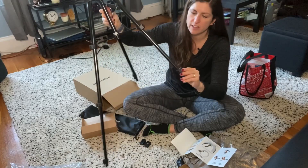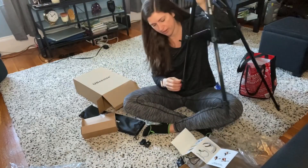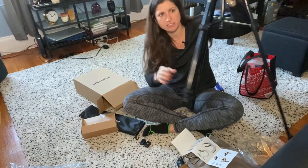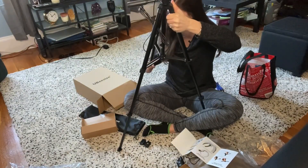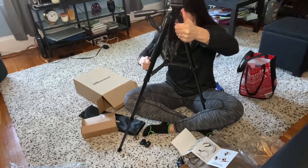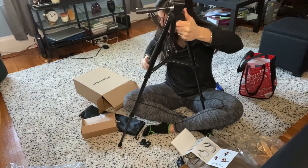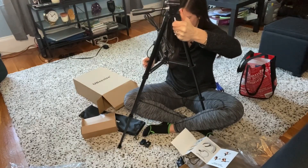I feel like these clips are gonna totally break. Everything is pretty sturdy except these clips just seem sketchy. And also I feel like I'm gonna break a nail doing that. Wait — I did the wrong one. This one. Okay.